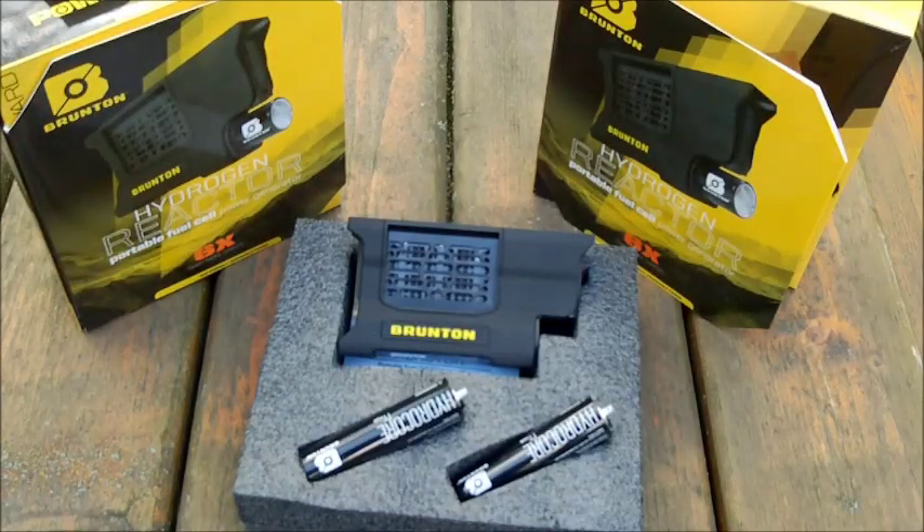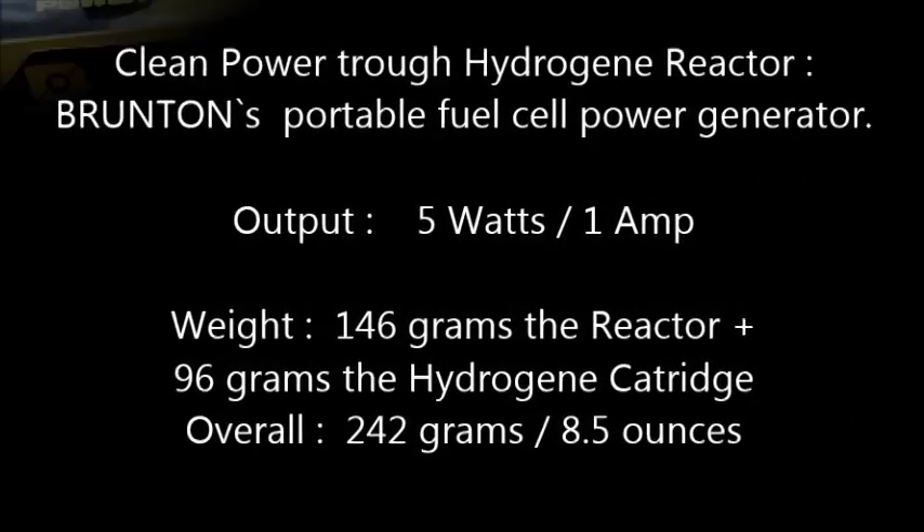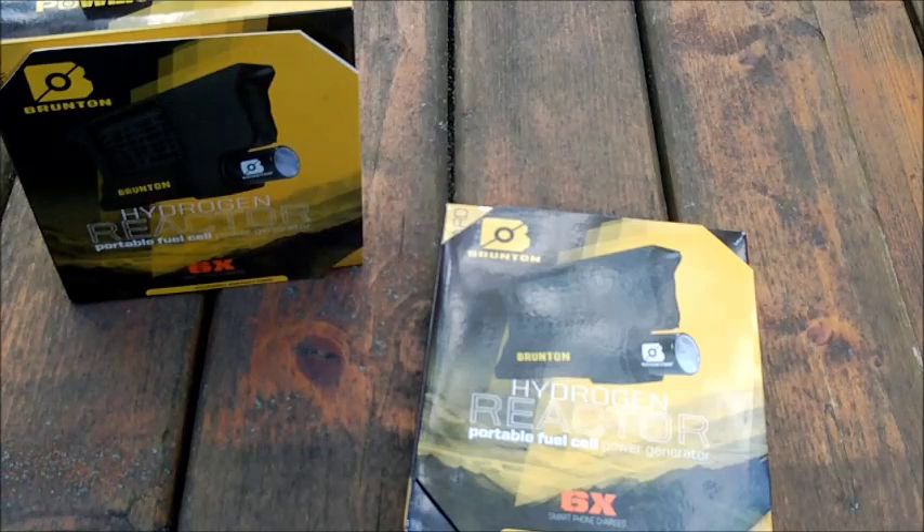This is my unboxing and first review of the Brunton Hydrogen Reactor. Hello YouTubers, today I want to show you the Brunton Hydrogen Reactor portable fuel cell power generator.